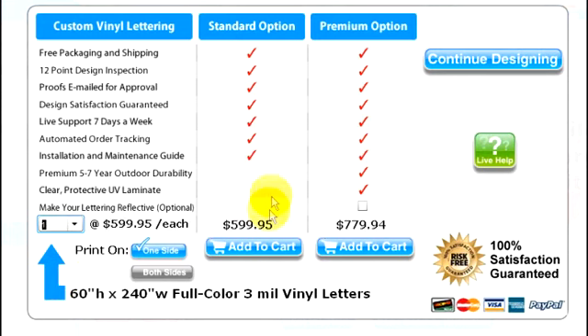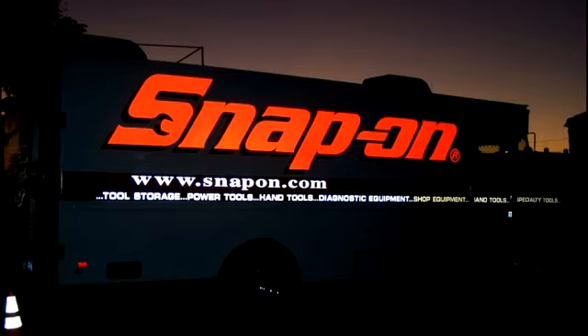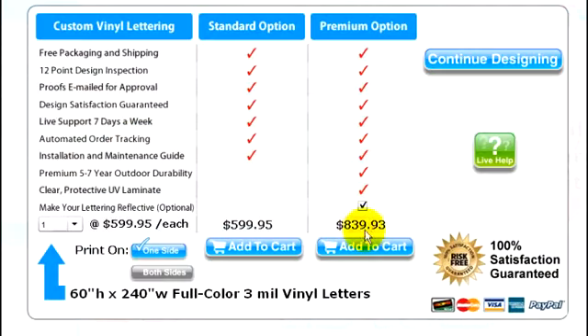The standard 3-year rated vinyl is the lowest in price. If you plan on keeping your trailer more than three years, we recommend the premium 5-7 year rated vinyl. And this third option is for reflective vinyl — when headlights shine on reflective vinyl at night, the vinyl lights up. When you're ready to continue, select the pricing option you prefer and add to cart.